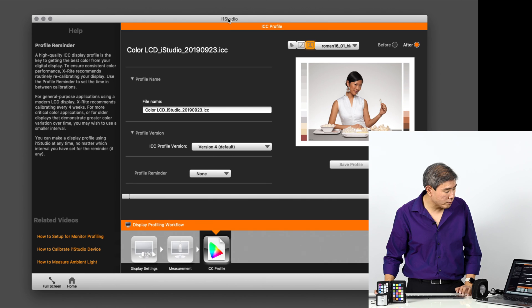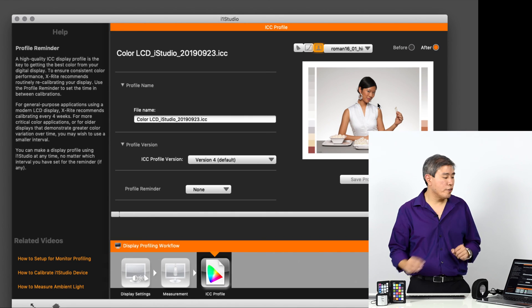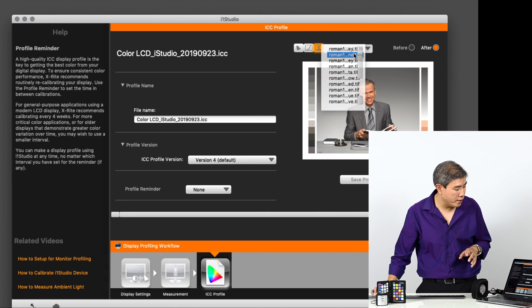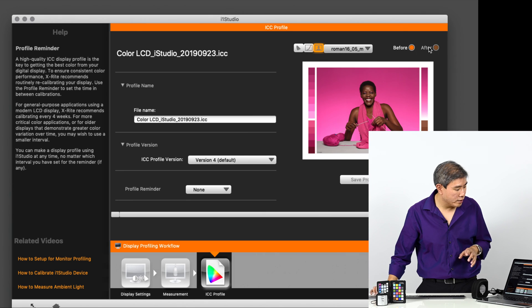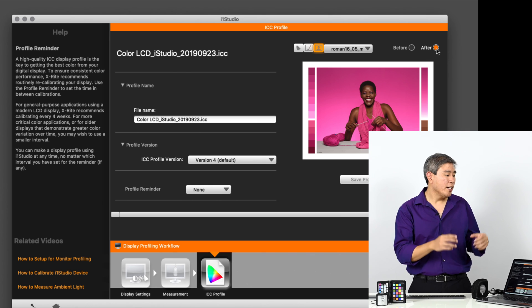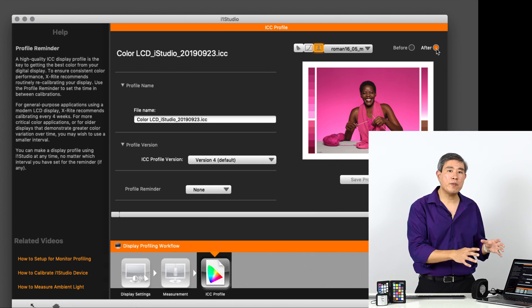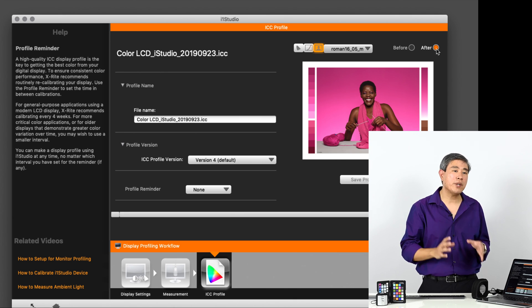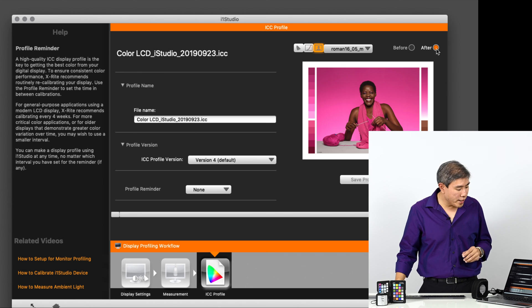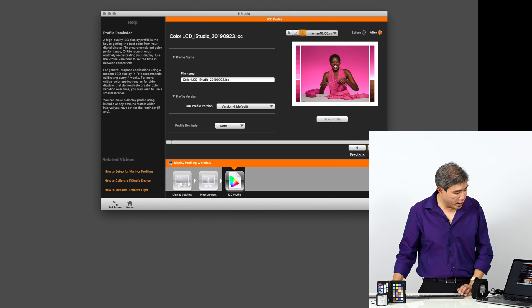Once the ICC profile is saved successfully, click OK and then the Home button. The software loads some pictures so you can do a before-and-after comparison. Because this screen was already color managed, the before and after look very similar with only minor tone changes — that's actually a sign of a good profile. If you had just unboxed a new Apple laptop, you'd see a drastic change since Apple's factory calibration runs much bluer than a proper calibration.